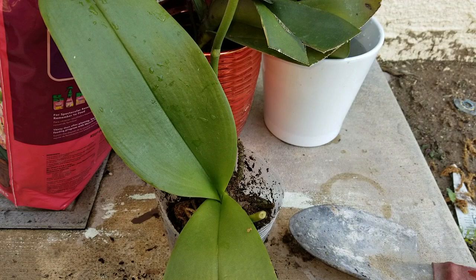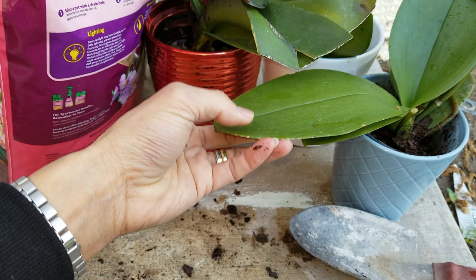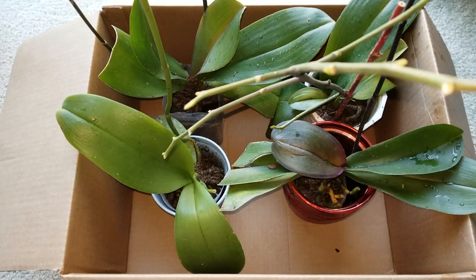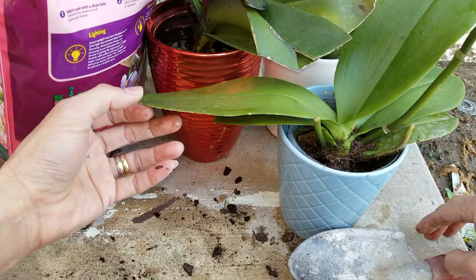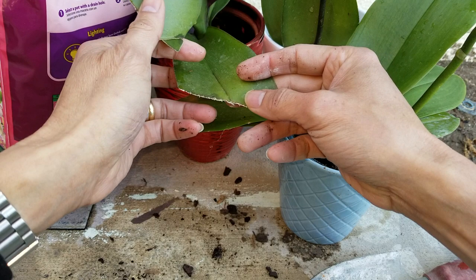Then I'm going to put it back into its original pot. Now you can bring it back inside, put it by the window, and just wait for the flowers to bloom again. Hopefully you guys give it a thumbs up and like the video. Be sure to hit that subscribe button and turn on the bell for new notifications, or drop a comment down below. Thank you for watching — see you guys on the next one. Peace!